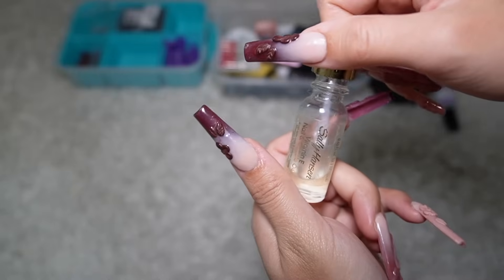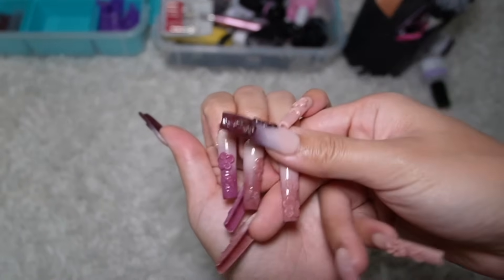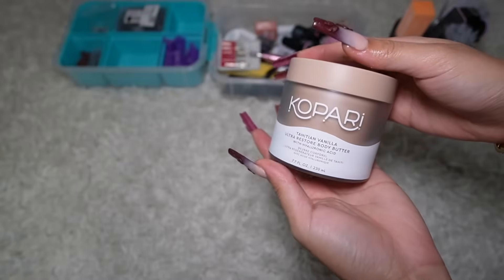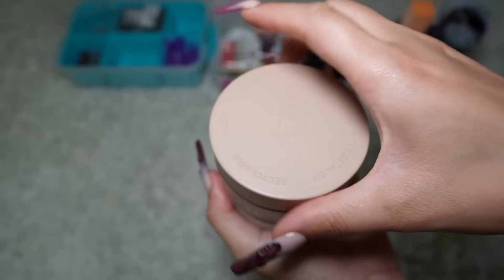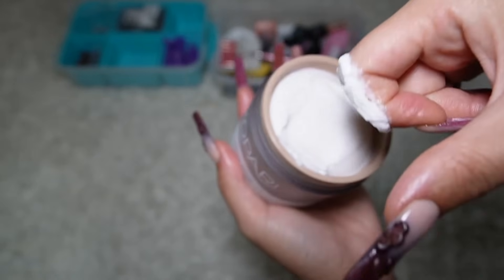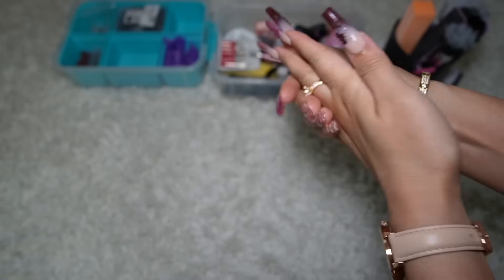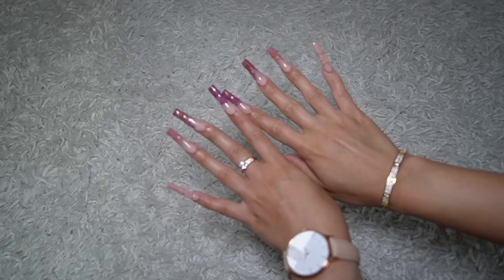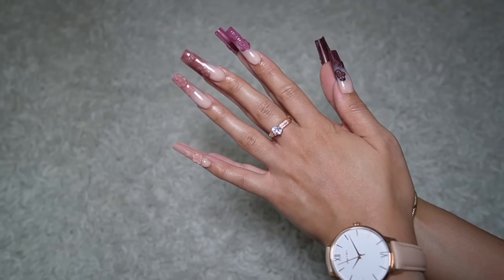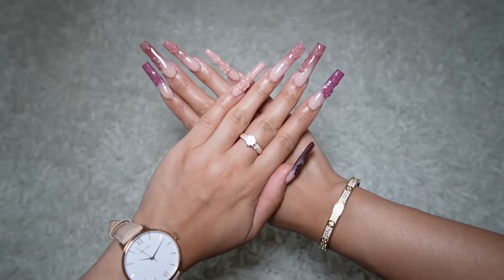I go ahead and repeat that on all my nails, then go in with an oil to hydrate my cuticles, and then of course a body butter. This is from Kapari — I love it, it smells so sweet. Then I lotion up my hands because moisturized, smooth hands really make your nails pop even more. And that is the simple process I do for my press-ons. I swear by this — they just come out looking so good every single time.